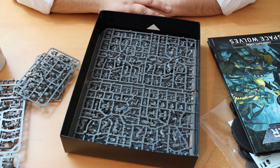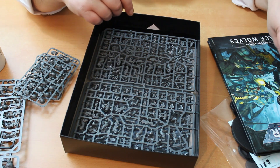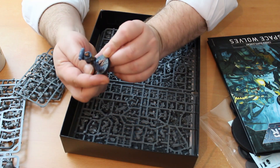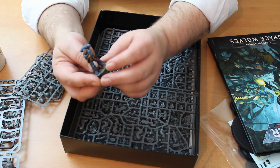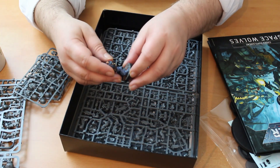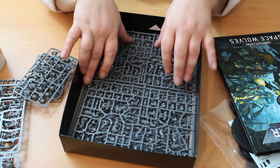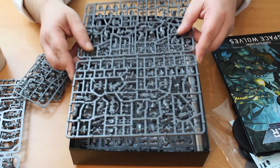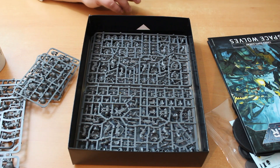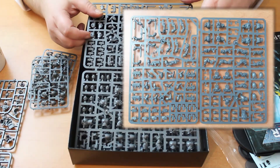What you really need is thunder hammers or power fists. If I were building my intercessors again, I'd do what I've done with this model here — no arms, just a few bits of Space Wolf paraphernalia from the sprue, and he's going to take whatever equipment he needs so I can just build the rifles and magnetize them separately. Anyway, that's your intercessors — not very exciting.